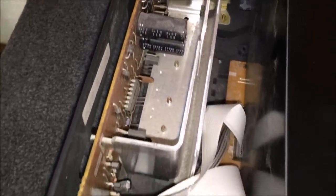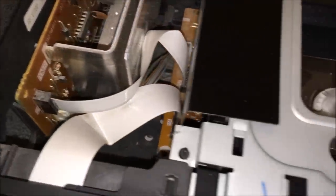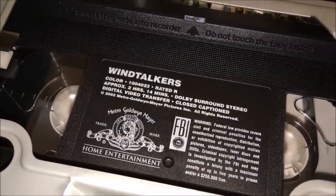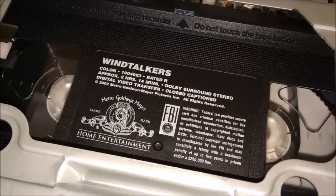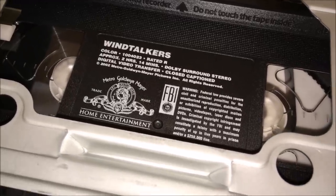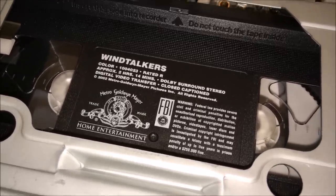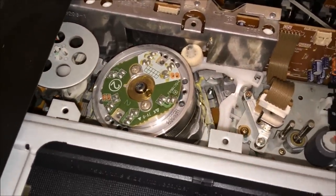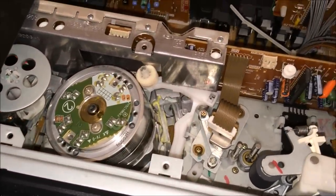Now we can see what tape was stuck in here - it is Wind Talkers, an MGM release. I was hoping it would be a Super VHS pre-recorded tape, but probably not. That noise we're hearing - let's pinpoint where it's coming from. I'll go ahead and hit the power button here on the front.